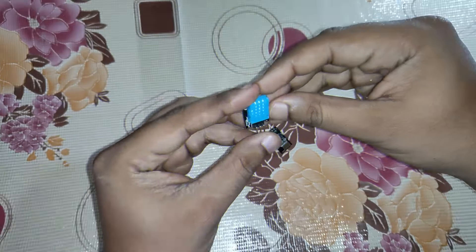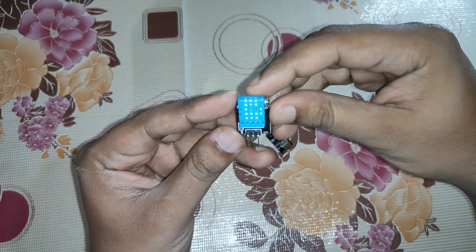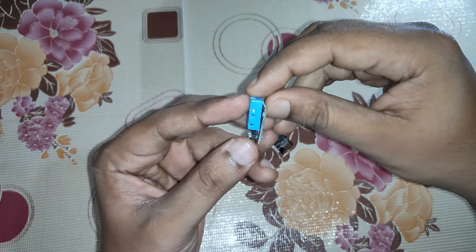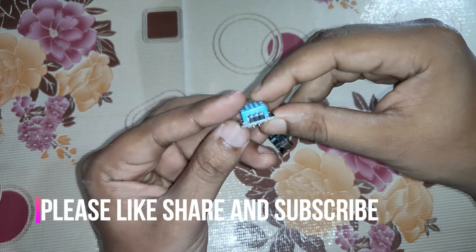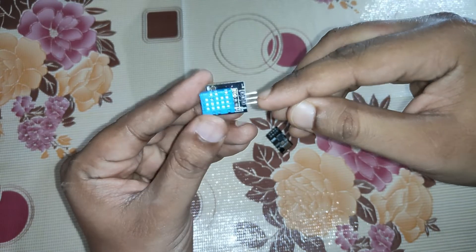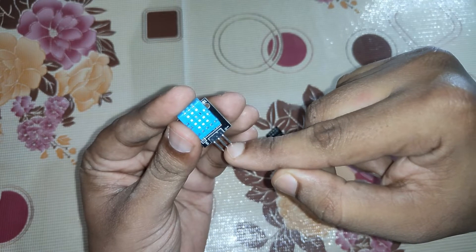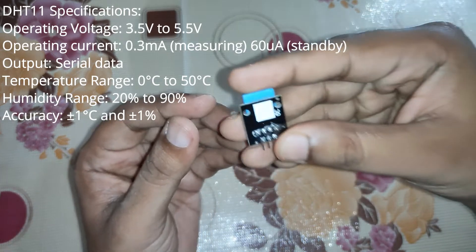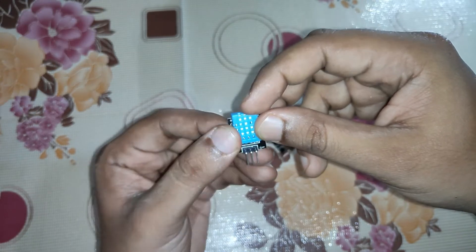This is a DHT11 sensor module — it senses humidity and temperature. It is a very small module with four pins, but it has been soldered on a small PCB, and three pins are coming out: the first one is for signal, the second one is for voltage input, and the third one is for ground. This module works with 5V DC.